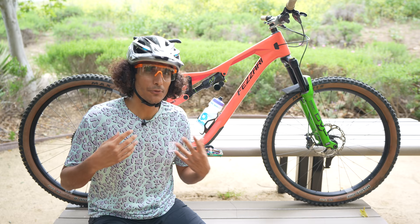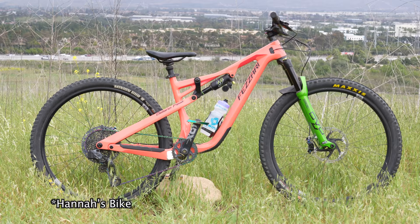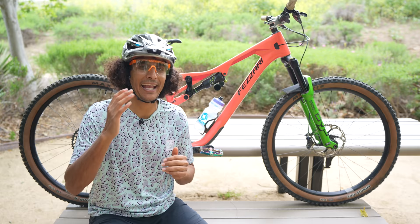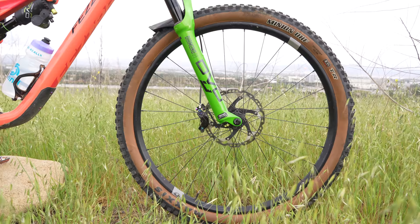Let's break down my build. I'm six foot two and running an XL frame; Hannah is five foot eight and running a size medium. We've both talked about it — these have been some of the most perfectly fitting bikes for us. Now, starting off with suspension: I'm running the DVO Diamond in 150 mils of travel.